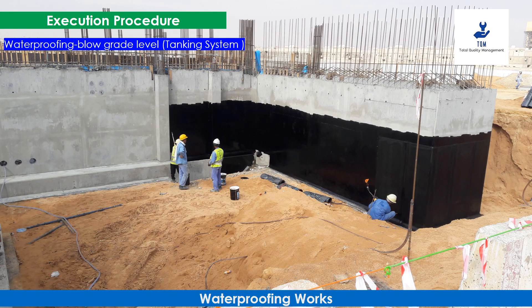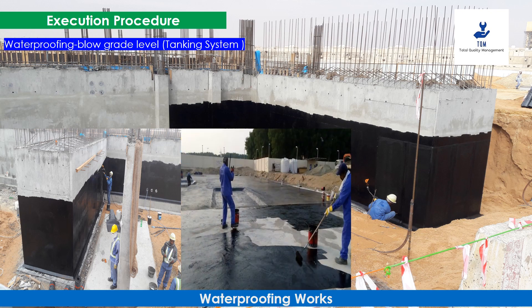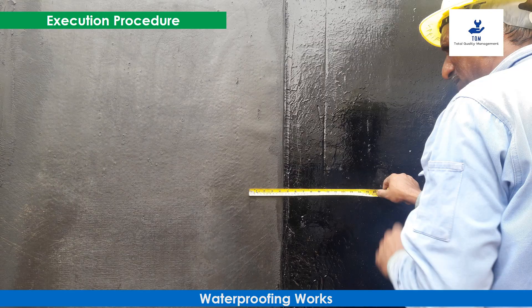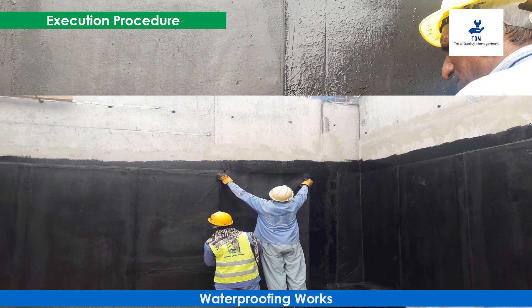For waterproofing below grade level tanking system, approved primer shall be applied on the horizontal lean concrete surface. After six hours, or as per manufacturer recommendation, the bituminous insulation membrane shall be fixed by torch welding. The overlap between two membranes is 100 millimeters. After completion of the first layer, the second layer is started after taking prior approval from the client or consultant.